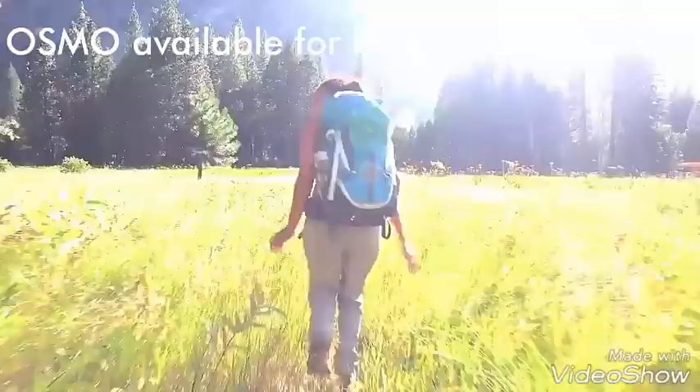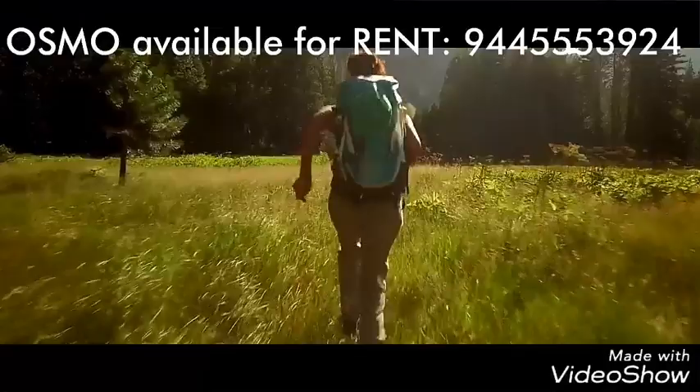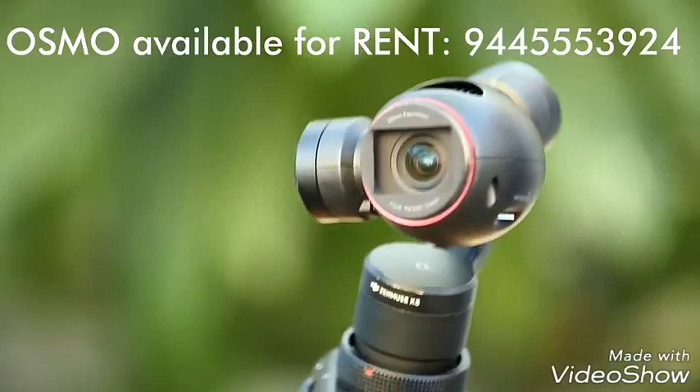For the first time ever in a handheld camera, the Osmo brings with it professional cinema quality stabilization, making shaky videos a thing of the past. It literally puts the power and quality of a moving professional camera in your hands.